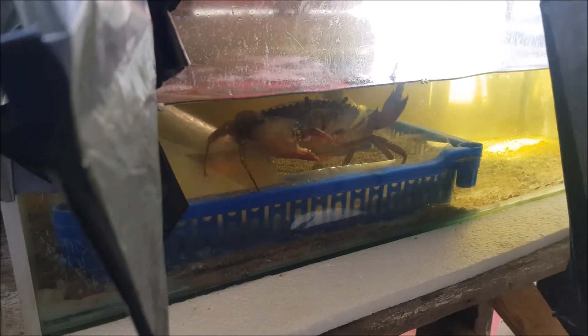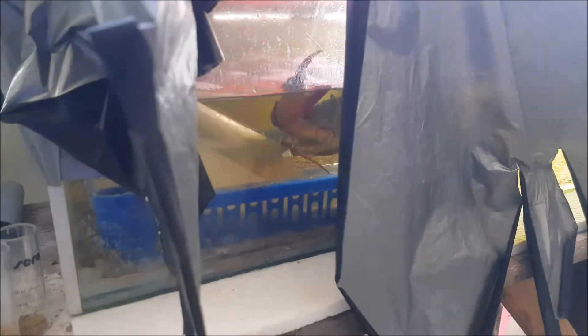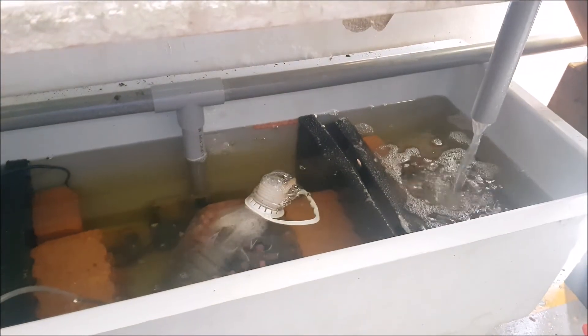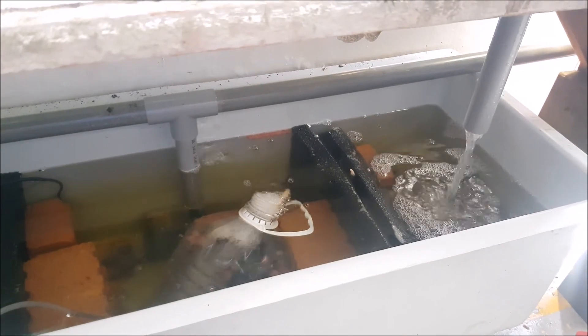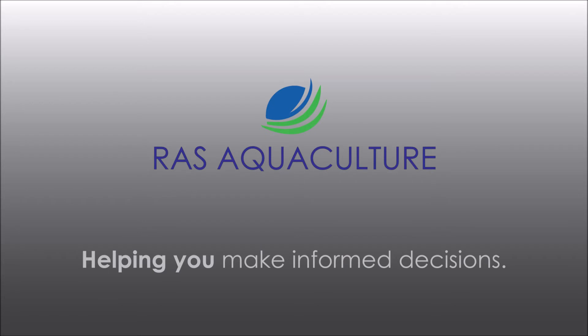On the other side here we actually have a female crab of this size, and she's been in this RAS system for quite some time — about three weeks now already, along with the smaller crablets. That's how the RAS system works for the simple small crablets. We hope to see you again.